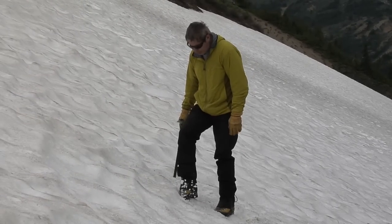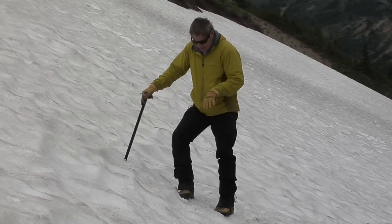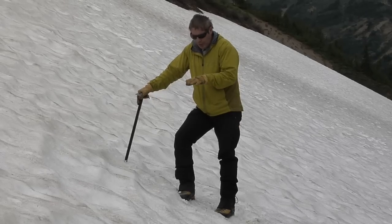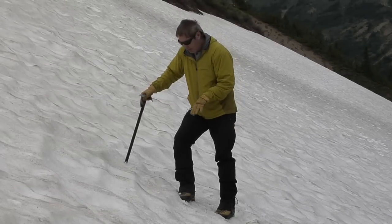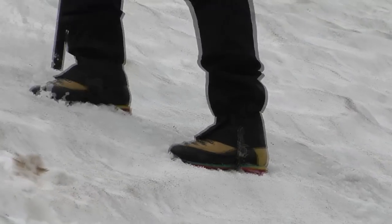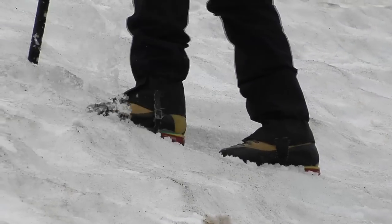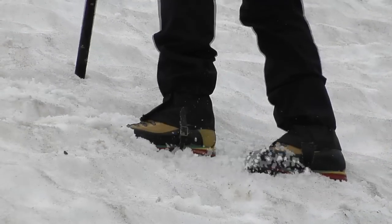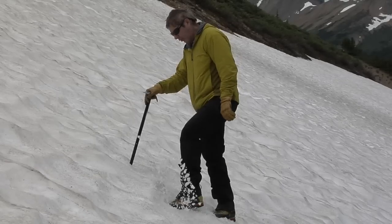Then I build a nice positive step — by that I mean I build it so that it leans in towards the slope and not quite flat. And if somebody's coming up behind me, I encourage them to build on that. So if you have two, three, four, or five people crossing a snow slope, in the end they're walking on a really nice platform.